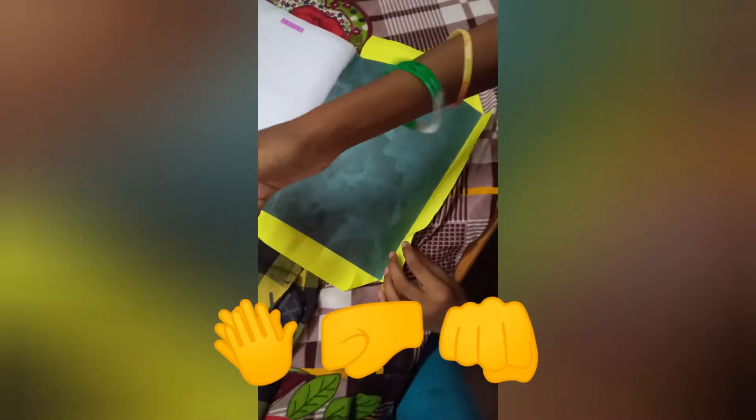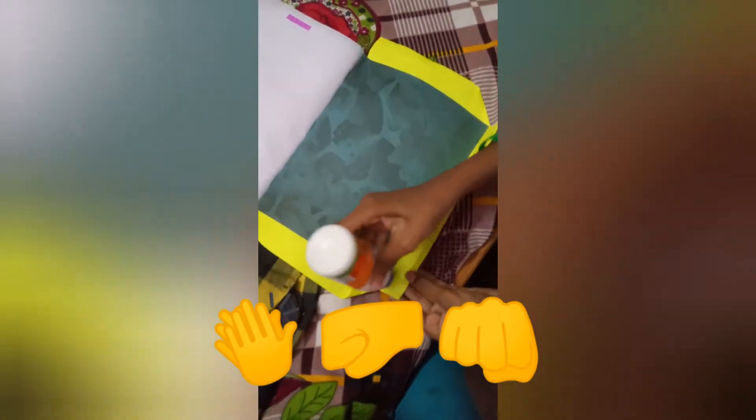This is done. Now I will fold the edges — you can also use a stapler, but I am using glue here because glue looks more beautiful on this.